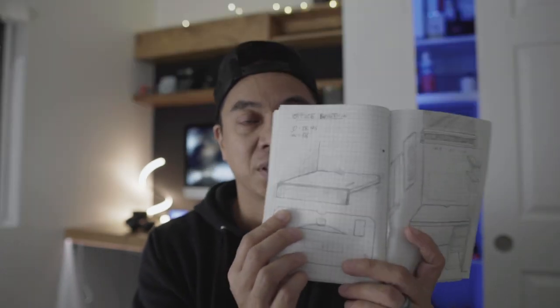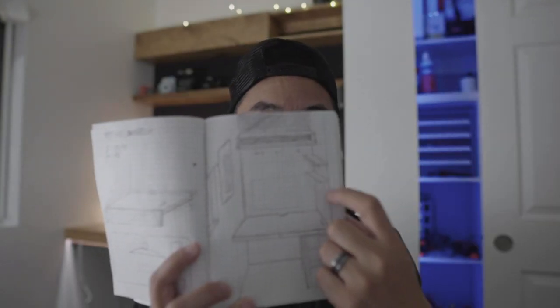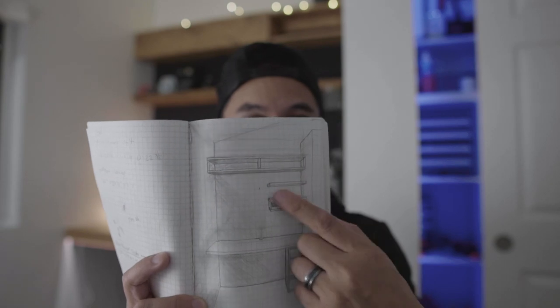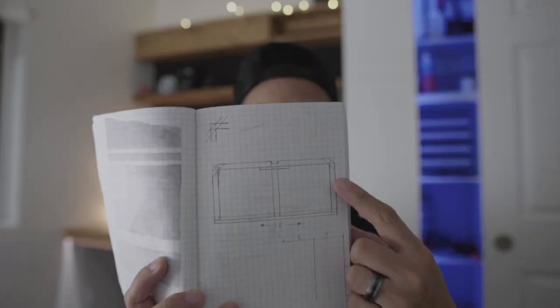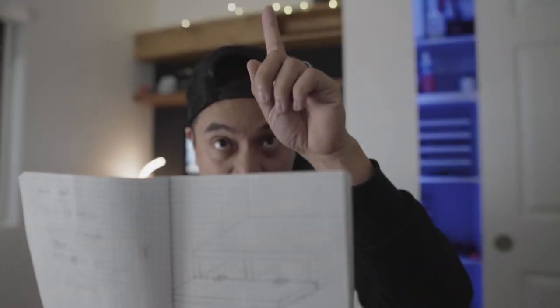I drew everything out almost exactly to how it turned out. This little front part that covers the frame was originally supposed to have shelves on the side, but my computer didn't have room for that and it seemed like too much work versus doing one full-length shelf across. I even planned out how I was going to join the corners of the top shelf using dowels and how the frame design was supposed to work. I'll do a desk setup tour and explain the cable management underneath the desk, the 45-degree angle, and the hinge planning on the top shelf.